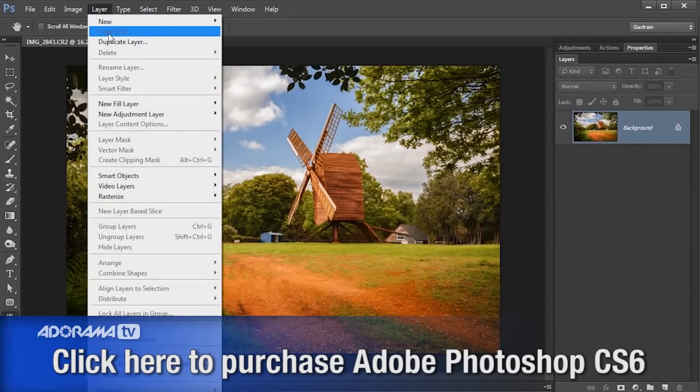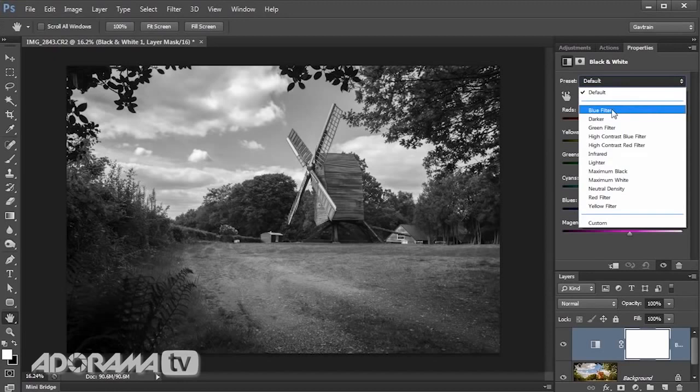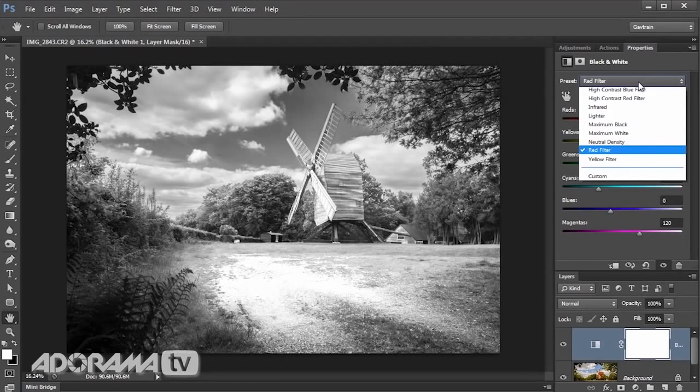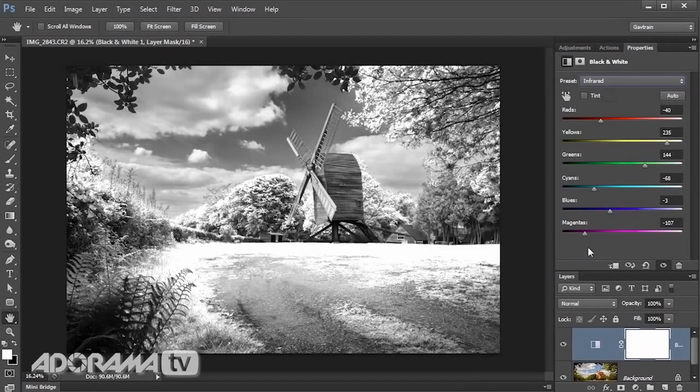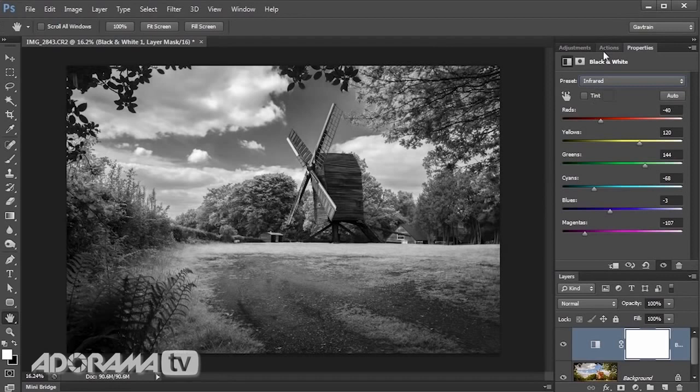Because I like to work non-destructively, I'll go to Layer, then New Adjustment Layer, and choose Black and White. There are so many black and white methods in Photoshop — this is just one that works for me with this picture. You could use the presets, which are great — there's blue and green, just like filters I used to put on my camera years ago. I actually like the infrared preset as a starting point because it's a nice effect I like to reproduce. I'll bring the yellows down a bit since it's lost detail in those highlights.